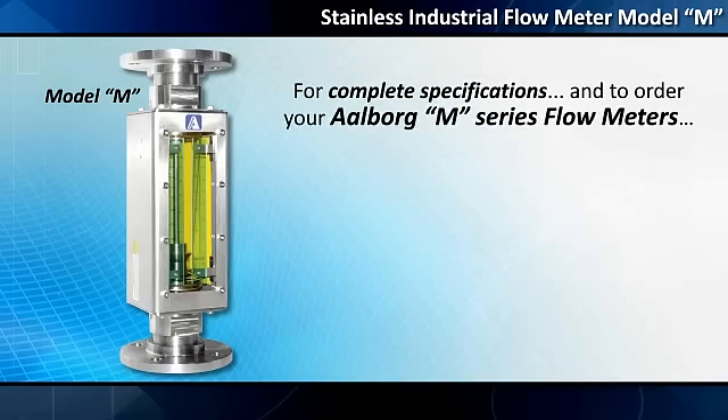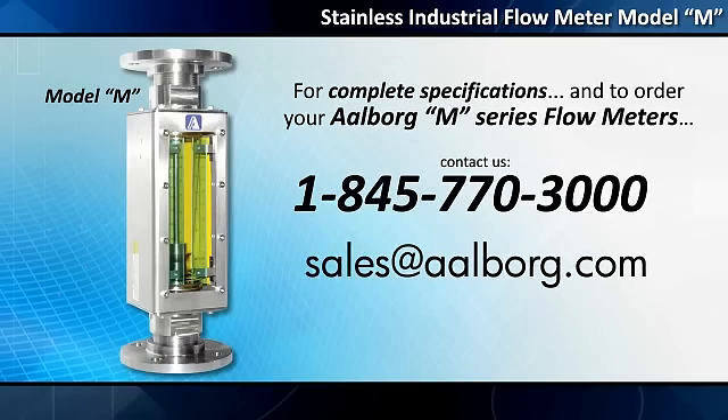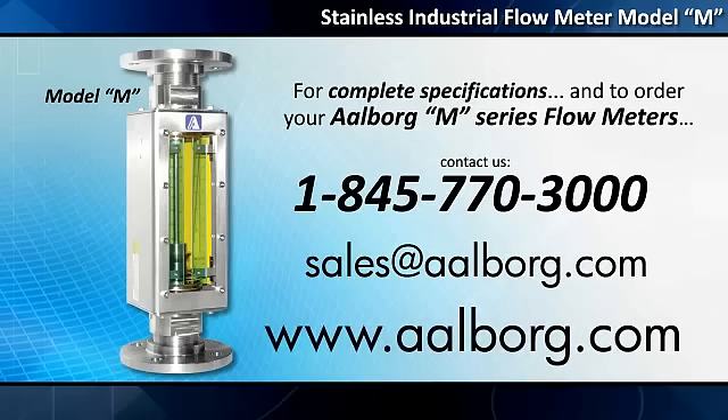For complete specifications and to order your Alborg M-Series flow meters, contact us at 1-845-770-3000 or sales@alborg.com. You may also configure a flow meter and order online by visiting www.alborg.com.